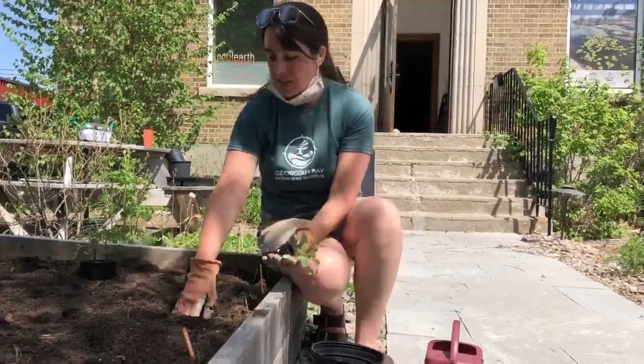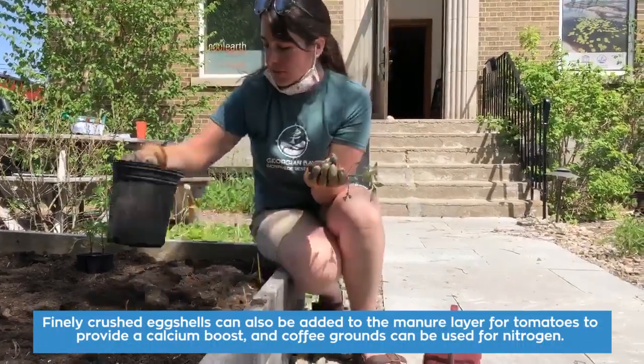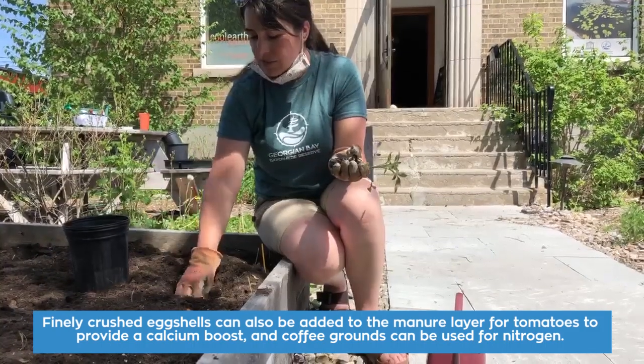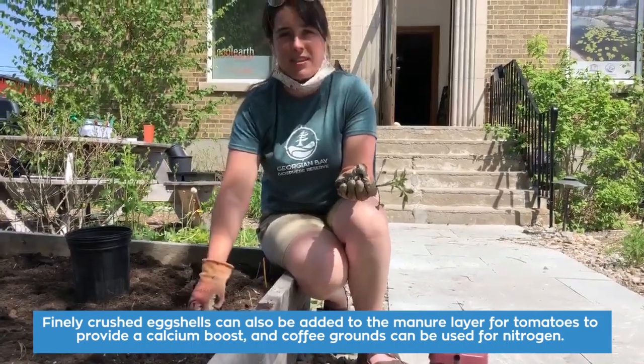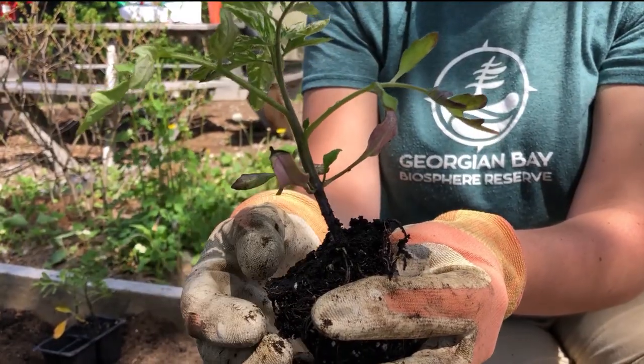So for our tomatoes, I've dug a hole here. For all of our seedlings that we're going to put in the ground, the first thing I'm going to do is put a little bit of that composted manure right in the bottom of the hole. That's going to give it a great head start at life.